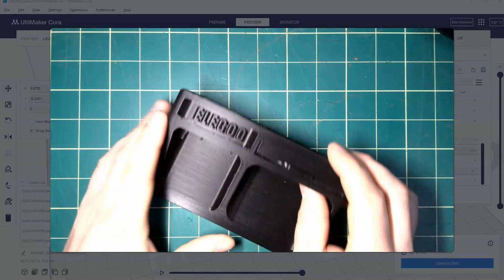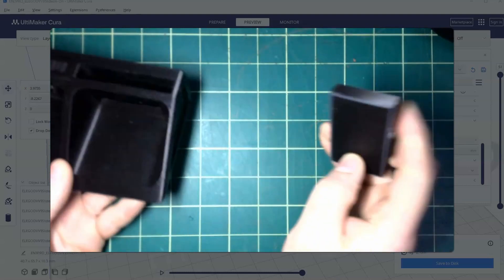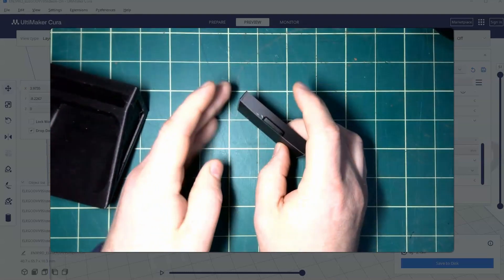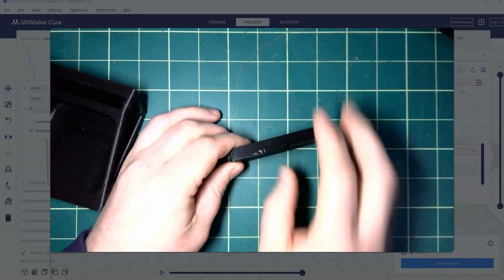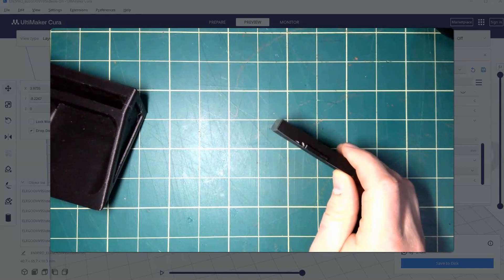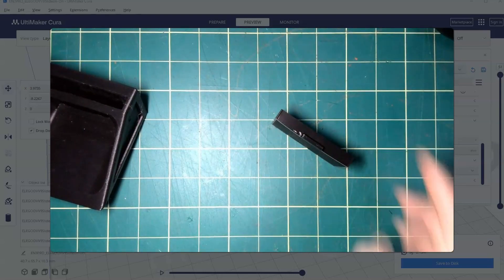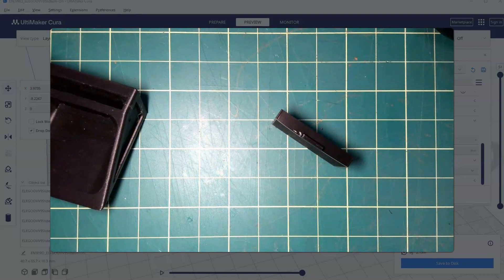In our last video we 3D printed a slide-on attachment for our printer, and when we printed our drawer we discovered that there was a little bit of warping going on. I wanted to discuss this concept of warping in this video and how to prevent it.